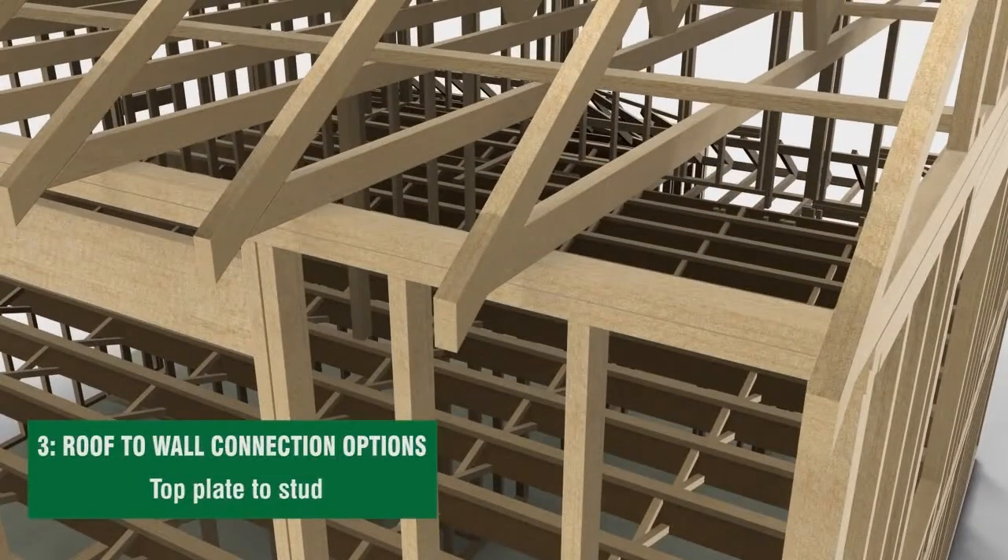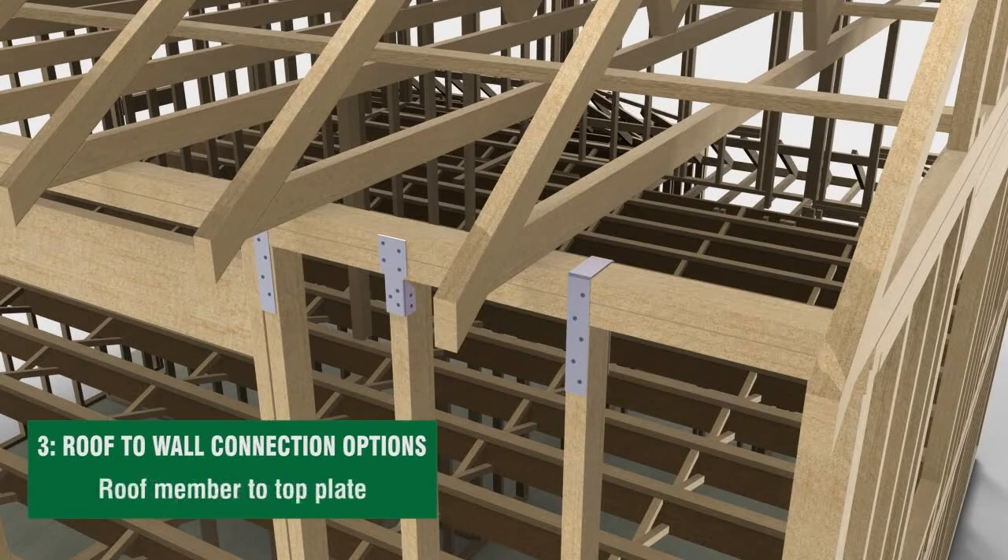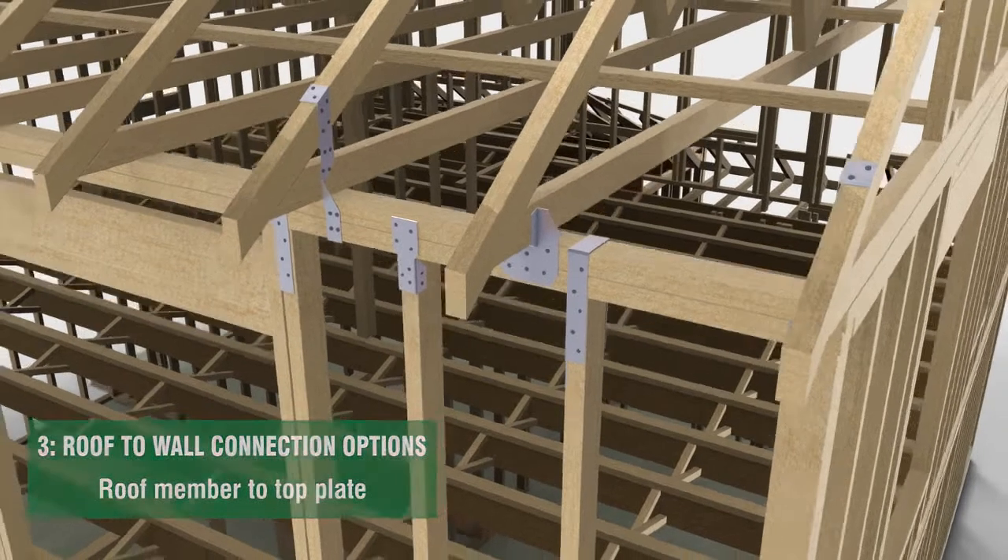Metal connectors are used to attach the roof framing to the top plate, which runs horizontally along the top of the walls. It is important to make sure that the metal connectors from the roof structure to the top plate and from the top plate to the studs are on the same side of the wall, as shown here.